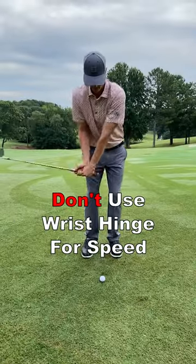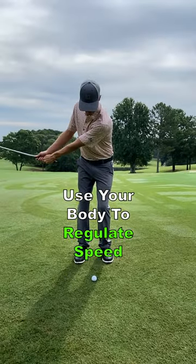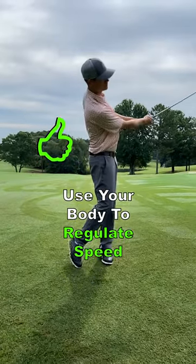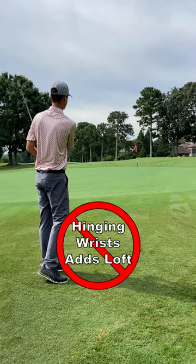Don't depend on the hinging of your wrist to produce the desired club head speed. For more consistency on short chip shots, you want to use your body to rotate the club. Hinging your wrist will also add loft to the club face at impact, leaving chip shots short.